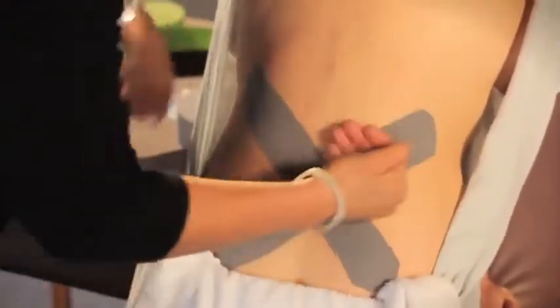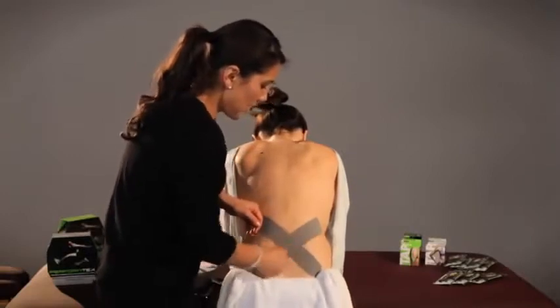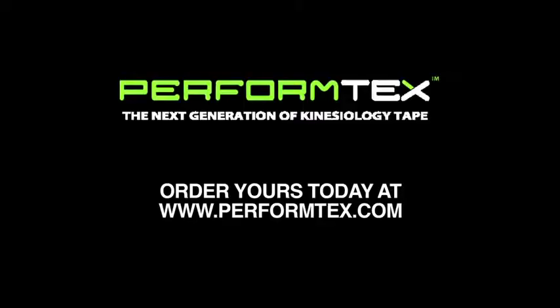I'm going to activate the adhesive on the back of my hand with some friction. This is a simple yet effective technique you can use for low back pain. I'll see you next time. Bye.